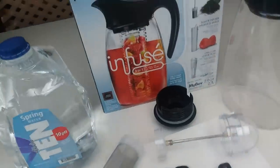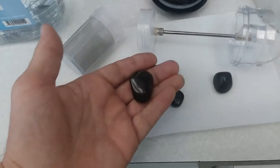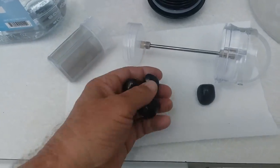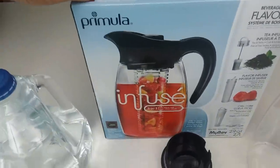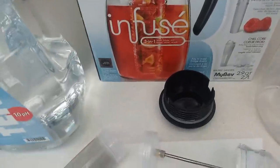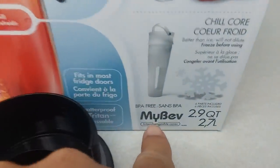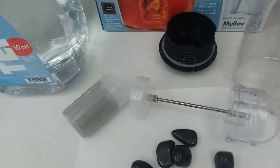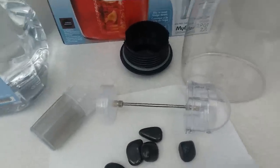What I'm using is I have some shungite rocks — I have five of them that I've cleaned off. And I'm using this pitcher, I think the name is called Primula — it's a Primula Infuse. As you can see down here, BPA free. Ideally if I could find something like this in glass that would be even better, but this is what I'm using right now.